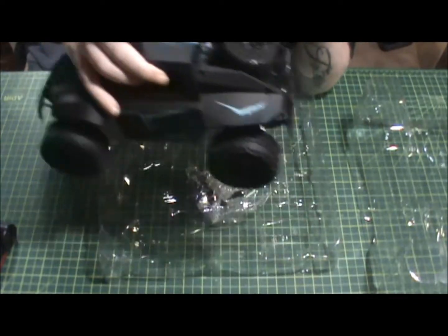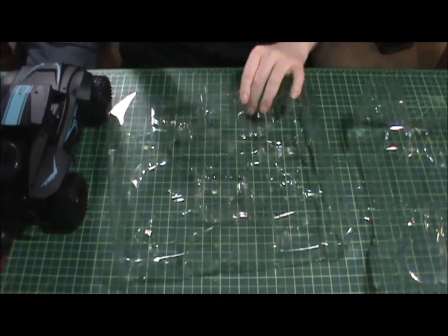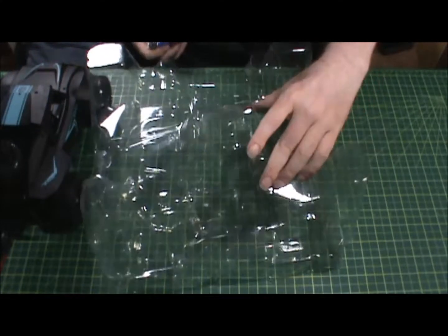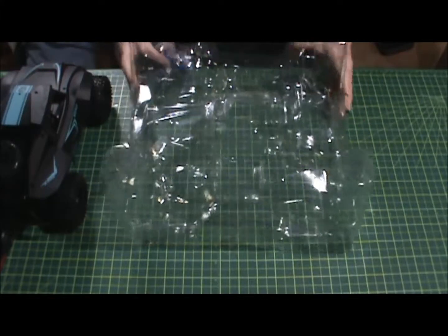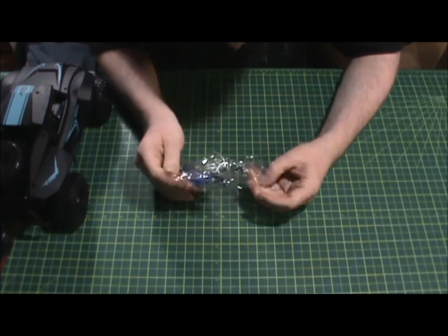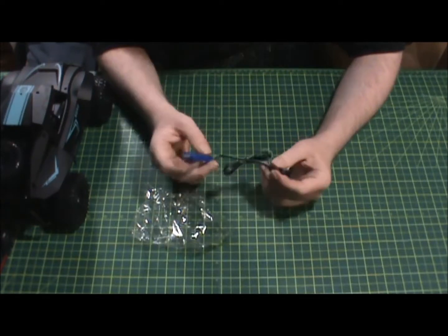It's supposedly 2.4 gigahertz — we'll see how far she goes. There's also a little bag of extra parts, though I'm probably going to toss that junk because it's pretty much garbage. And what looks like a USB charger — yeah, looks like a USB-type charger.